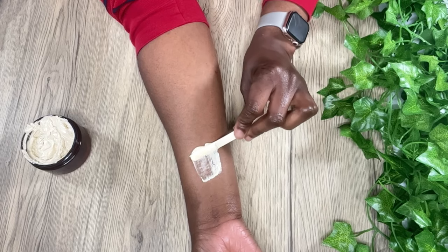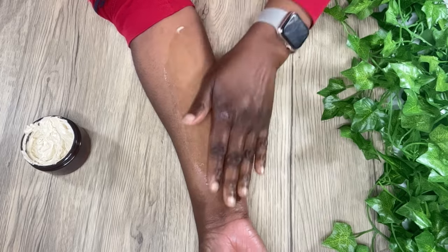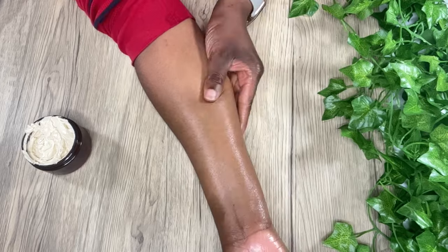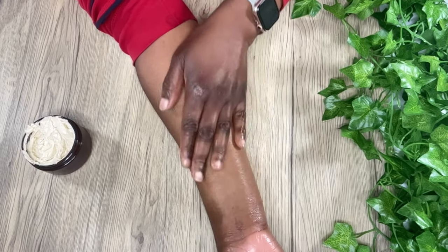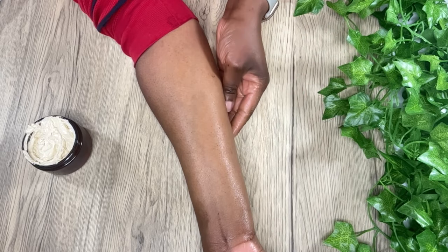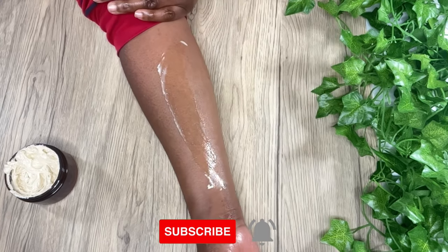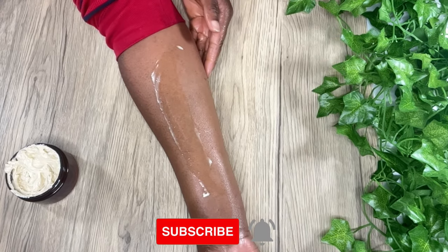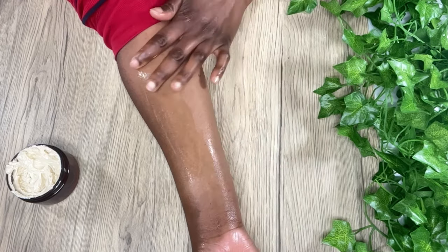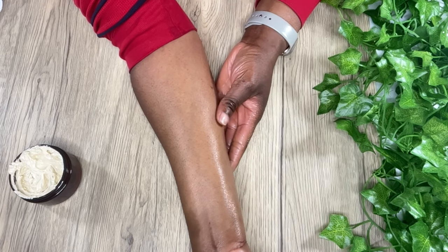It applies lightweight and absorbs quickly into the skin. All the ingredients used are non-clogging, which is a great benefit. I hope you try it out and let me know in the comments what you think. If you enjoyed this video and found it helpful, please subscribe, turn on your notifications so you don't miss any new videos, and please like this video — it really helps and supports me. I'll see you in the next video, bye!